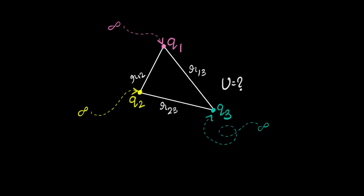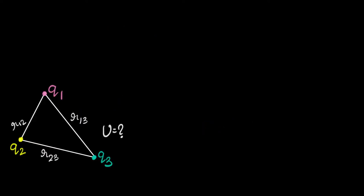So let's go ahead and do that. How do I calculate that work done in assembling these charges from infinity? We can do it step by step.